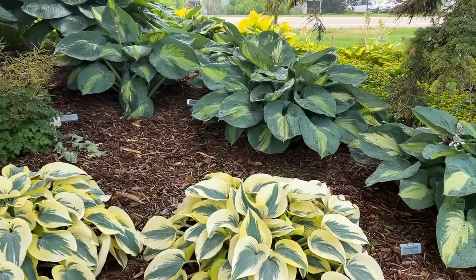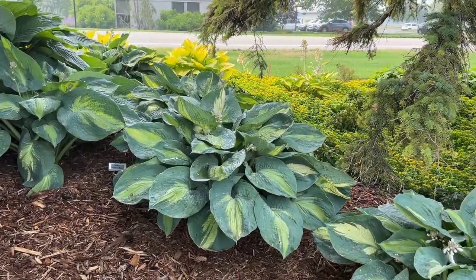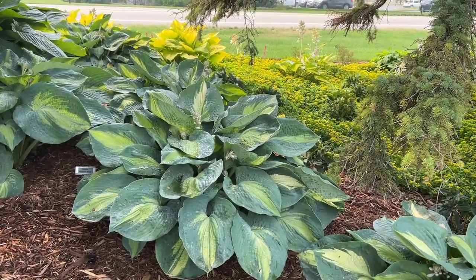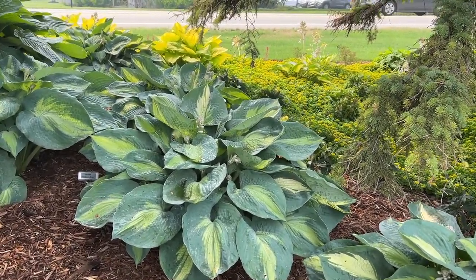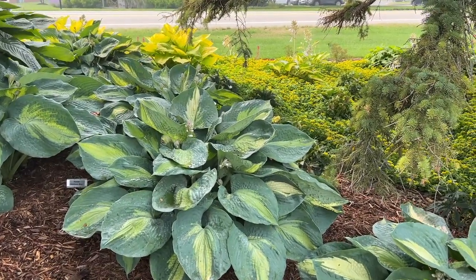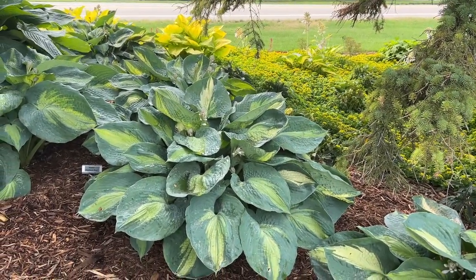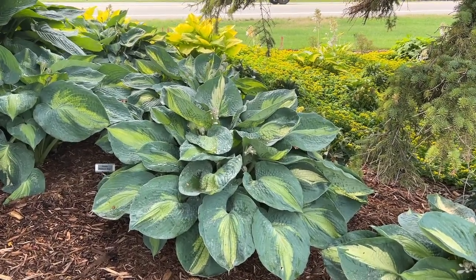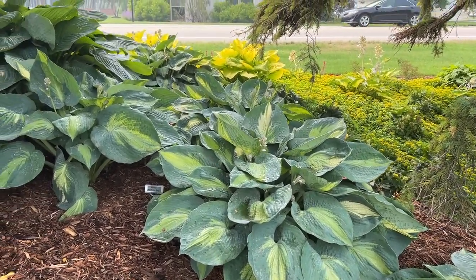Setting behind Autumn Frost, we have the Hudson Bay hosta. This one's getting bigger — it's almost three feet wide and about a foot and a half to two feet tall. It has kind of more blue texture to it, large leaves, and a really puckery, thick substance to those leaves. It looks really beautiful.